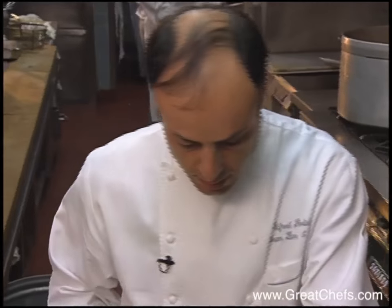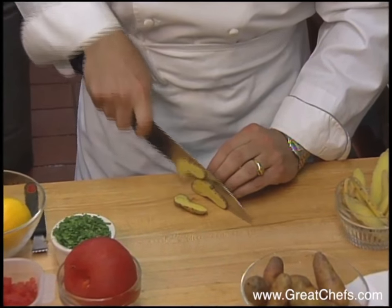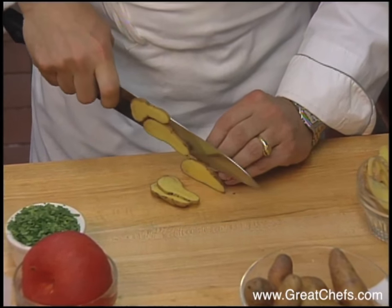Another vegetable in the dish is fingerling potatoes — specifically the ruby crescents variety of fingerling potatoes.